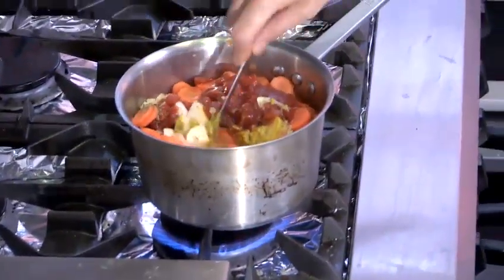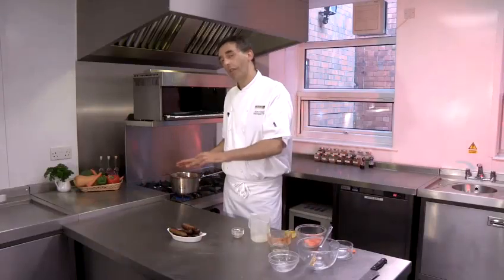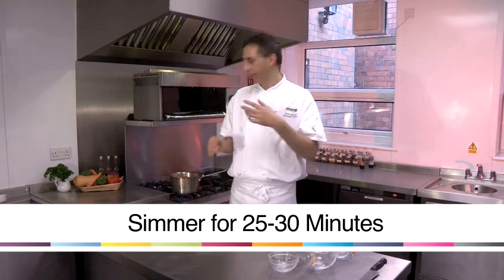Give it a little stir. Pop this on the back burner and simmer for approximately 25 to 30 minutes. The potatoes will soften, the carrot will get cooked, and the sweetness of the apple will come through.